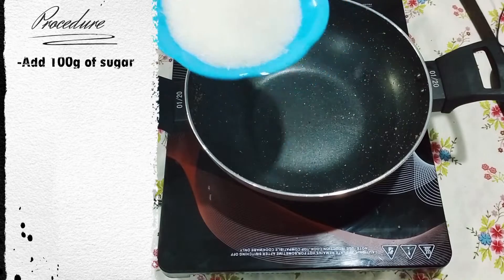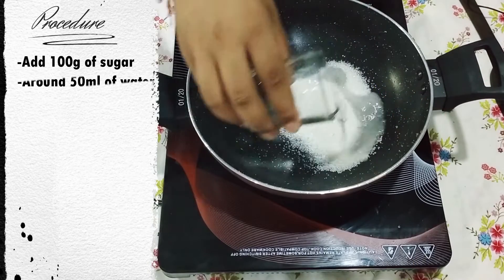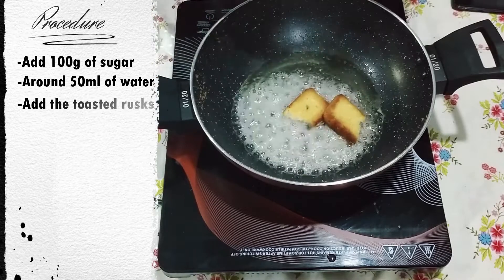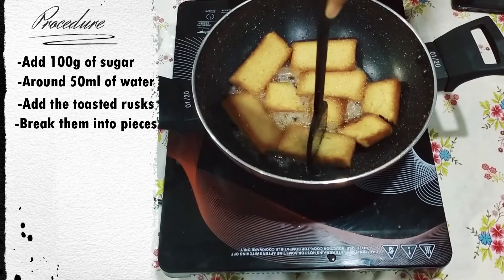Add around 100 grams of sugar and 50 ml of water to make the sugar syrup. Add the pieces of rusk into the sugar syrup and break them down into pieces.